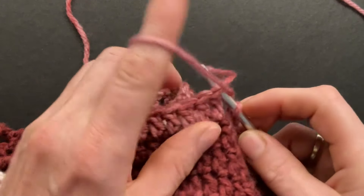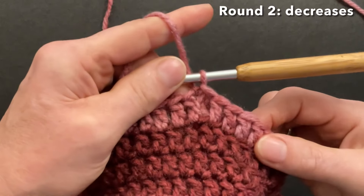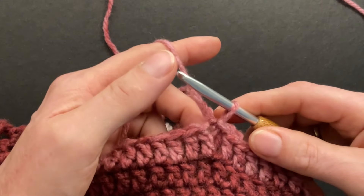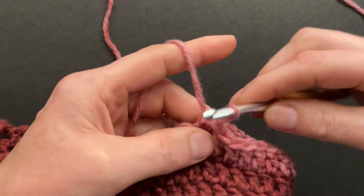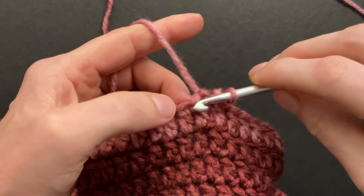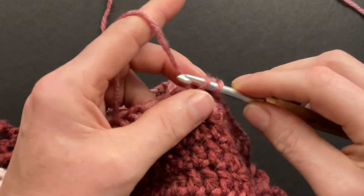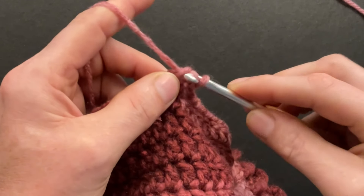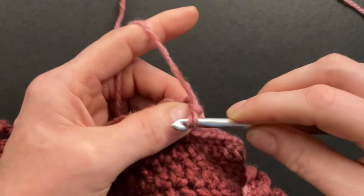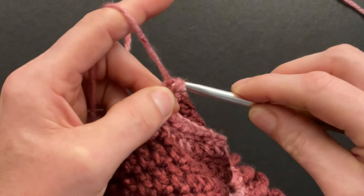Start round two with a chainless double. Pull your loop long, maybe a little shorter than your double crochet, and twist your hook counterclockwise — give it one twist. Then go back into the first double where you just made the slip stitch, pull the loop through, pull through that loop, and then behind the second loop, give it a clockwise twist, and pull through two loops. That's our chainless double — it looks just like a real double crochet.